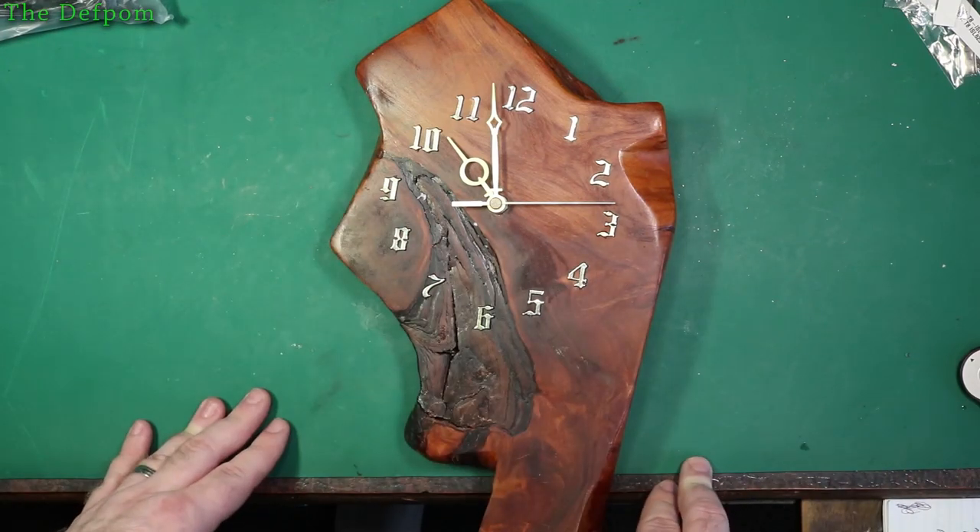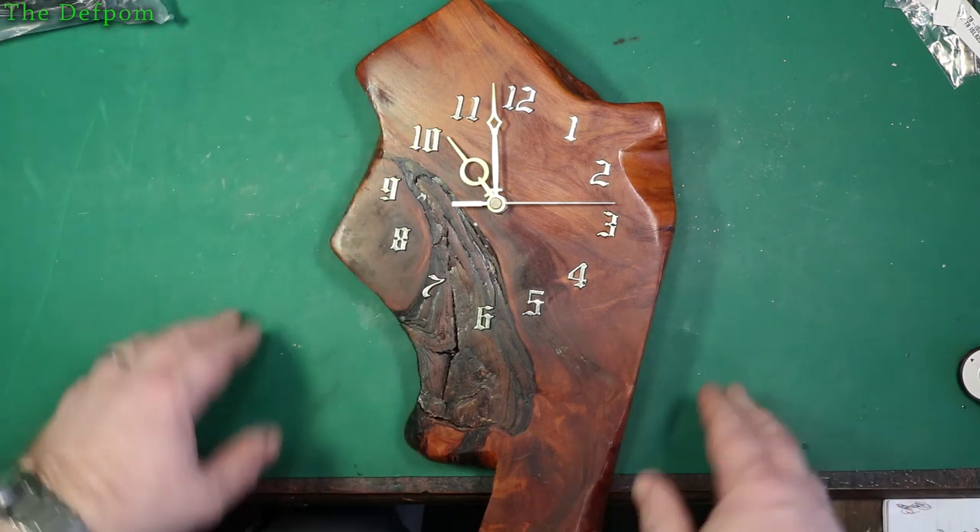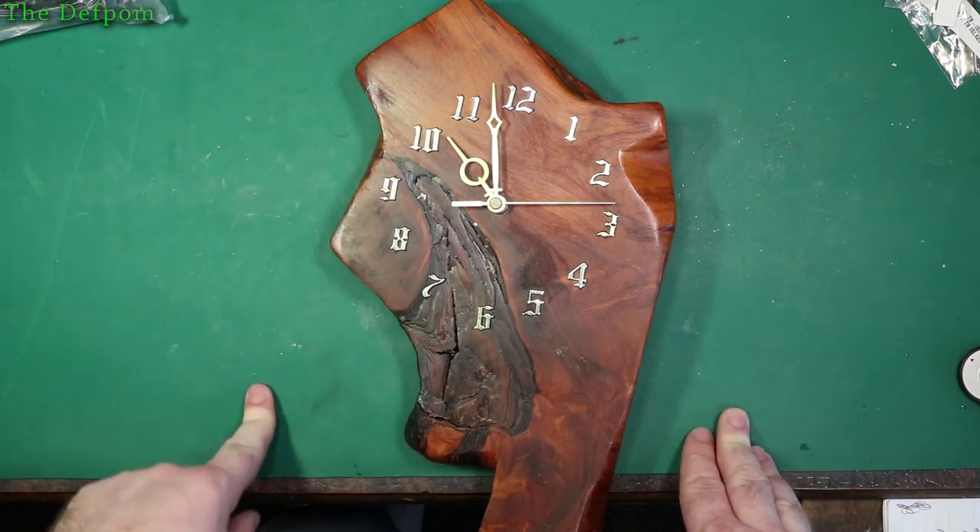I'm going to fix this clock. It currently doesn't work. I'm going to repair it, and if you want to see me do that, or you want to see how to make a clock yourself, make sure you watch the video.